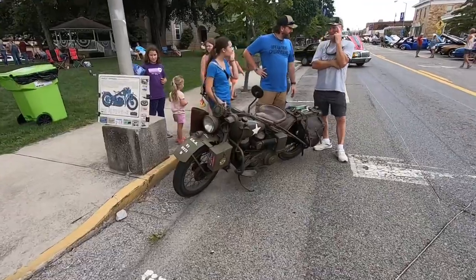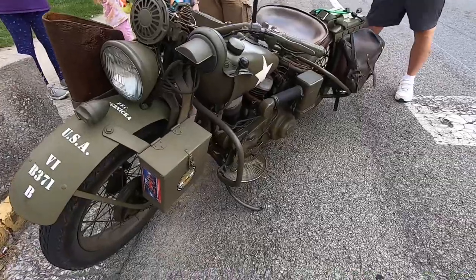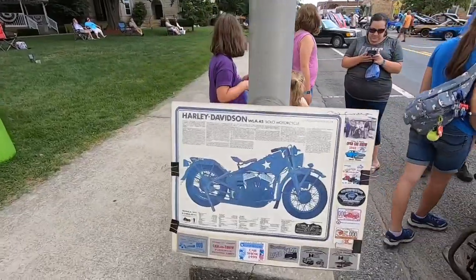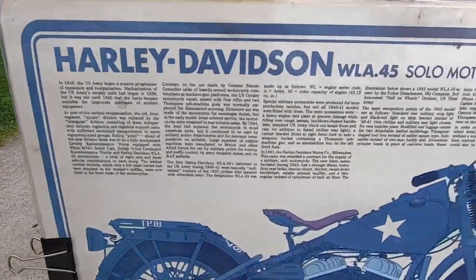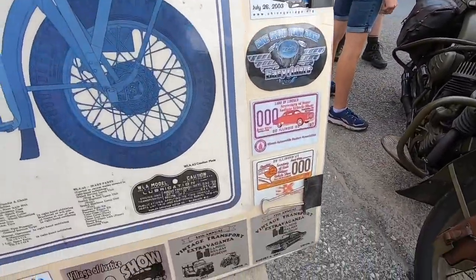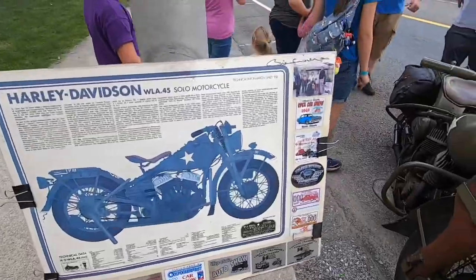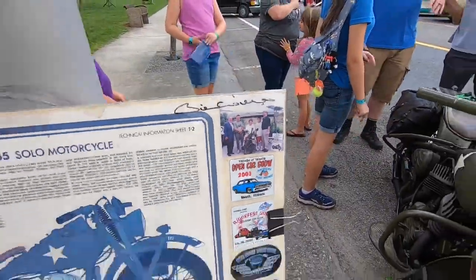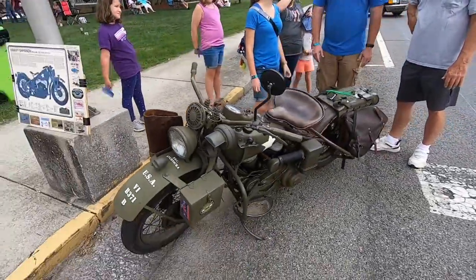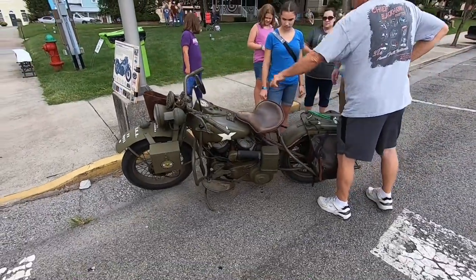I absolutely love this — this is a 1945 Harley Davidson military bike. How cool is that? The owner has brought a poster here that tells all about the history of it. He's got some car show plaques, dash plaques. Looks like he's been showing this for a pretty good while. Looks like a good old survivor — and he rides it. Awesome bike.